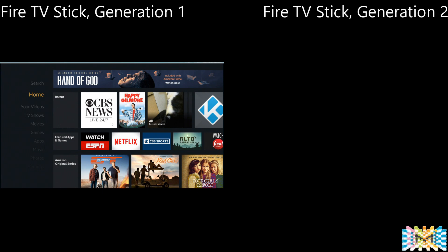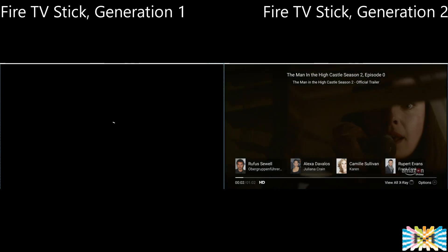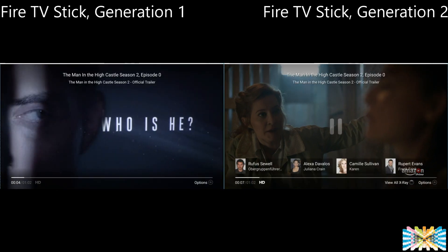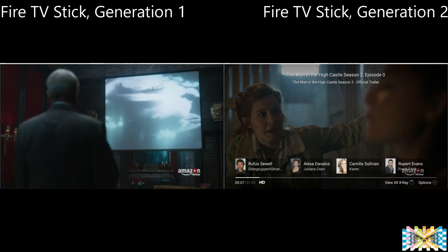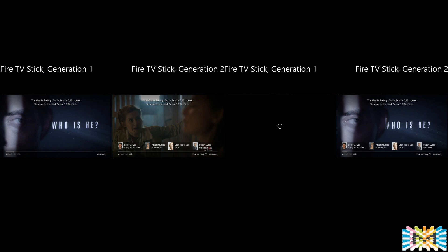Next, we're playing two videos at the same time to see which starts faster. Both show up, and the second generation is already playing while the first one is still loading. Now pay attention to the actual picture — on the second generation it's much brighter and you can see the colors are different. The first generation looks a little washed out. That's a big difference on HD versions between the two units.